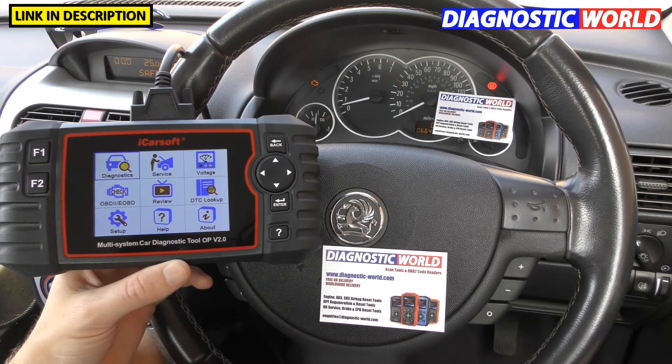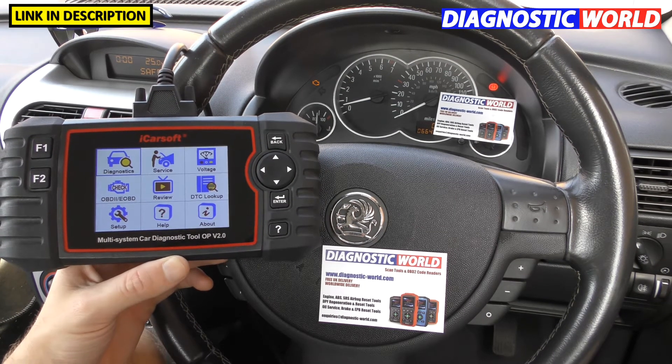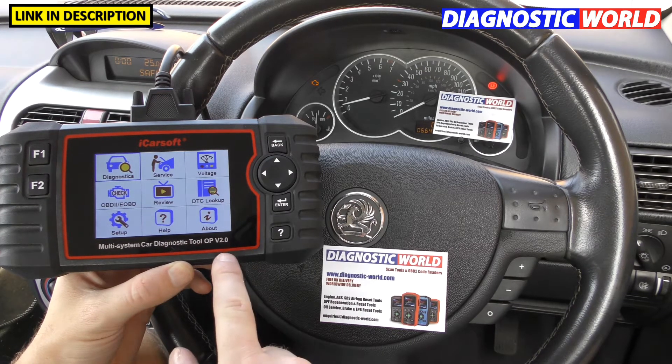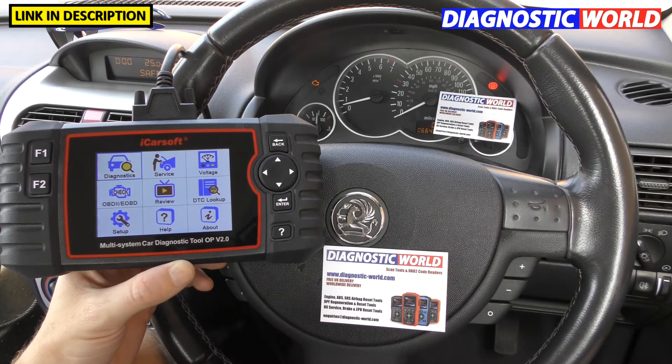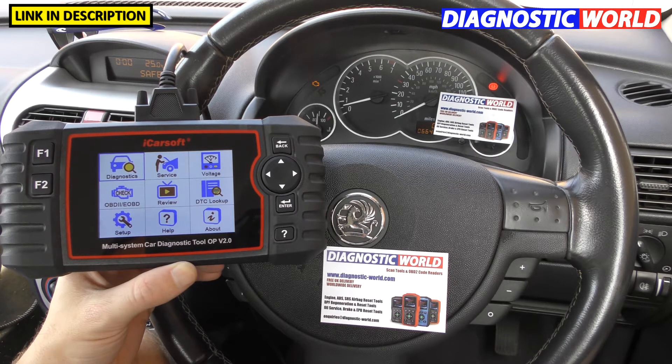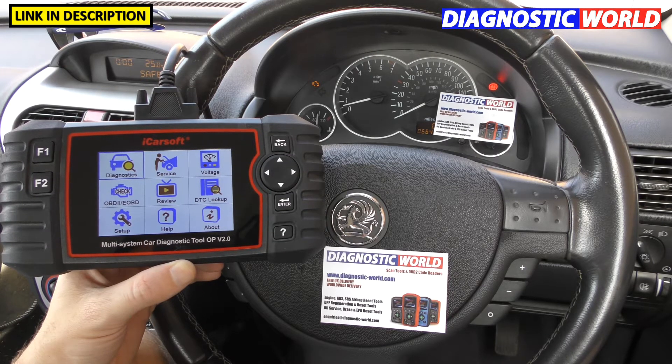Hi guys, thanks for tuning in to the ScanTool Network video. In this video we're going to be taking a closer look at the iCarSoft OP version 2.0 kit. It's basically 21 questions — everything you need to know if you're considering buying this tool. So we've got 21 questions and we'll get straight into it.